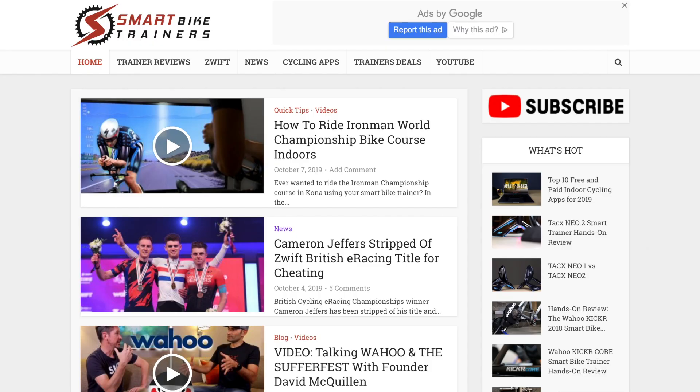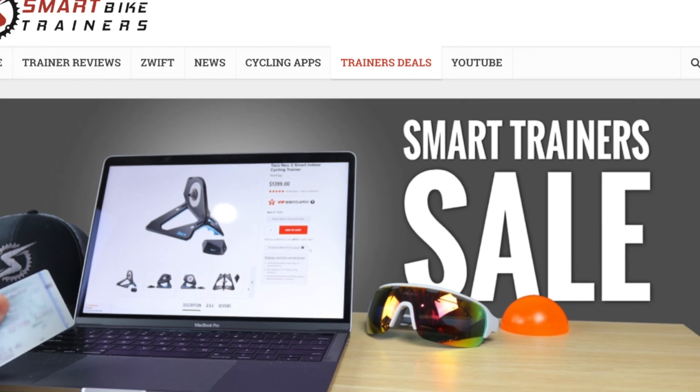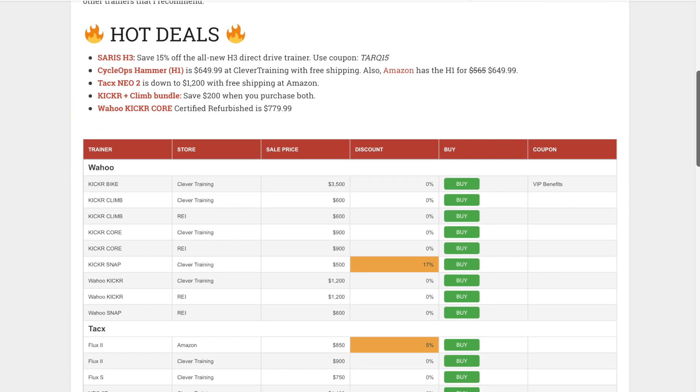I think that covers it all. Let me know if you have any questions down in the comment section. If you want to buy any of these trainers, make sure to check out the price tracker on SmartBuyTrainers.com before purchasing — we look for the best prices and deals every day on all major brands. If you find this video helpful, please hit that like button, subscribe, and see you in the next one.